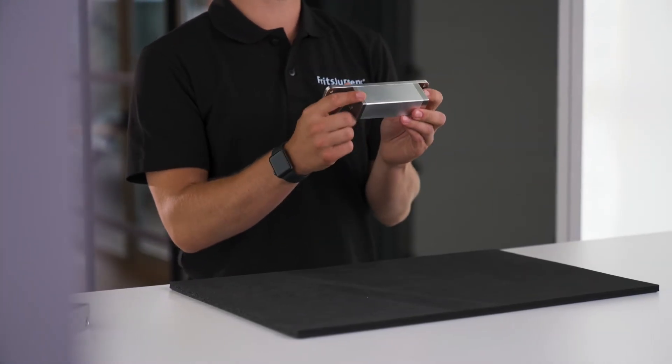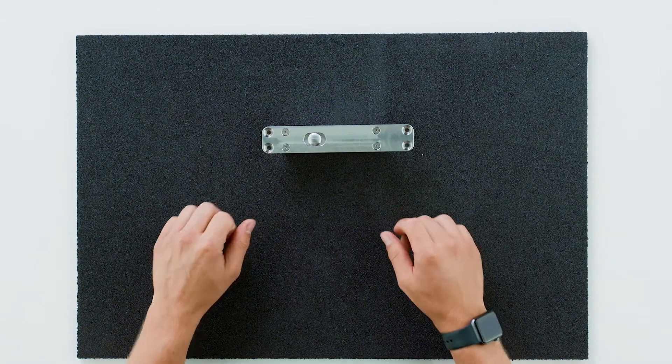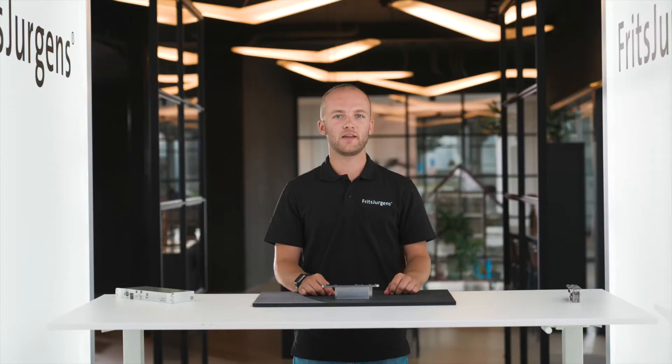This is Fritz Juergens top pivot 17mm — one of the top pivots that Fritz Juergens offers, and it's extremely diverse. It can be used in combination with every Fritz Juergens pivot hinge, both for side placement and middle placement. Its position can range from 17mm from the side of the door to middle placement.